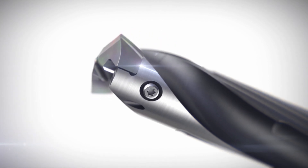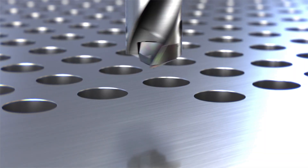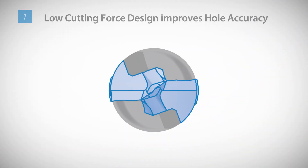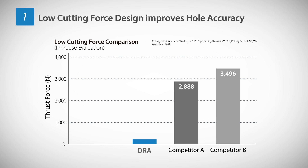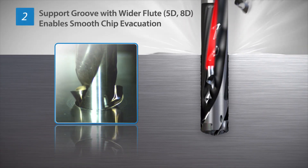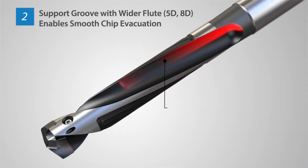Using the latest technology, Kyocera has developed the new DRA modular drill to tackle several drilling problems. Improved hole accuracy with a low-cutting force design — an S-curve cutting edge with a special chisel edge controls vibration, achieving a 35% reduction in cutting force compared to competitors. Stable chip evacuation with optimized chip thinning; a support groove function in 5D and 8D holders allows for smooth chip evacuation.